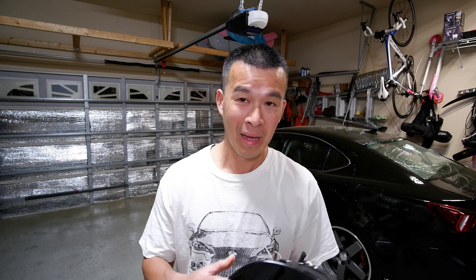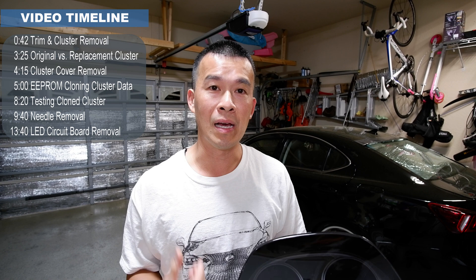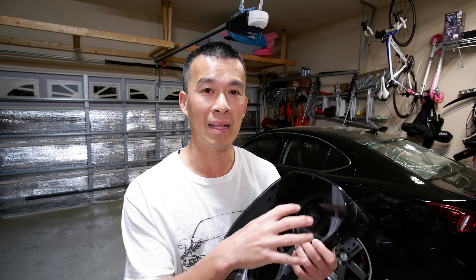Hey guys, welcome back to the channel. In today's episode I just picked up a new IS cluster from the junkyard and we're going to mess around with it. I'm going to clone the mileage and all the information off my old cluster onto this new one, pop the needles off, and show you guys the board and all the LEDs inside in preparation for an LED swap. I won't do the soldering today just for the sake of time — that'll be the next episode. So stay tuned.